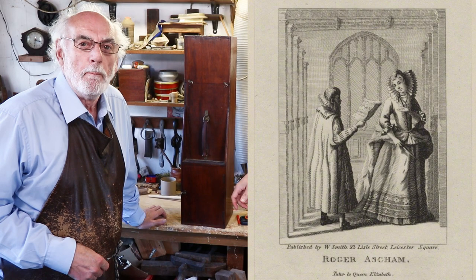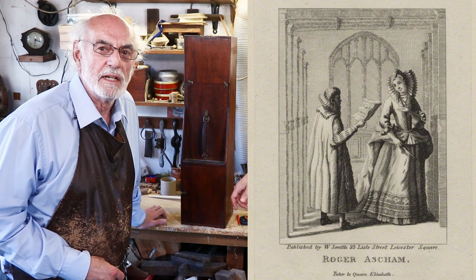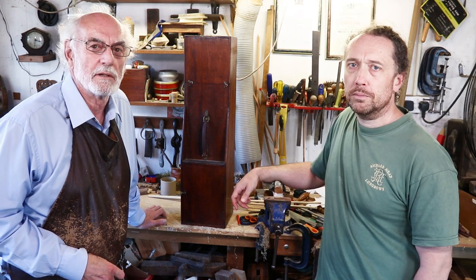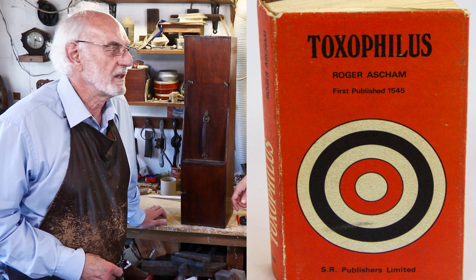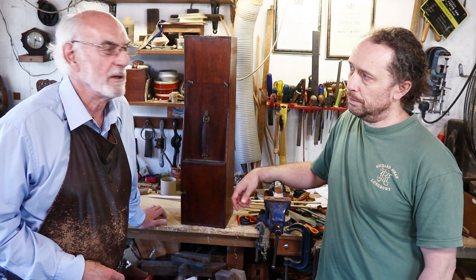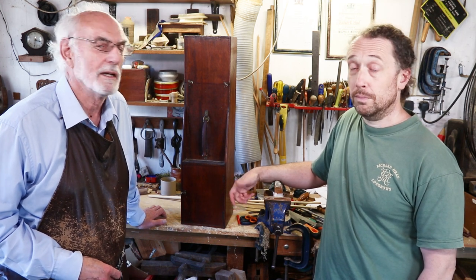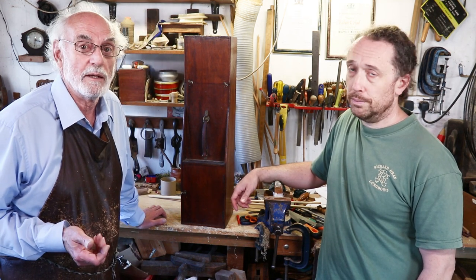Roger Ascham was tutor to Elizabeth I and he wrote the first book on archery — the first book that we know of — called Toxophilus. It was in the reign of Henry VIII, and Henry was very pleased with it; I think he gave him a life pension for doing it. It's a book that's still available in print, copies of it anyway.